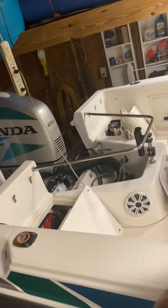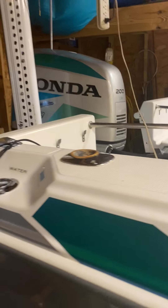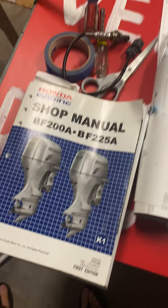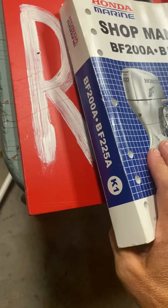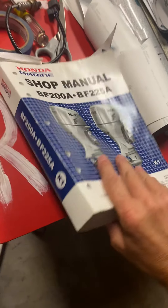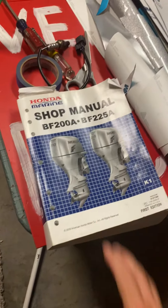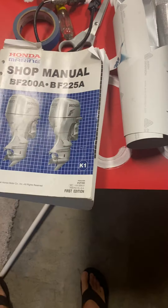Thanks everybody for watching the video and commenting. I'll get back to things more promptly with your concerns in the future. And again, here's the manual — it has all your answers, or at least all your codes. Good luck.